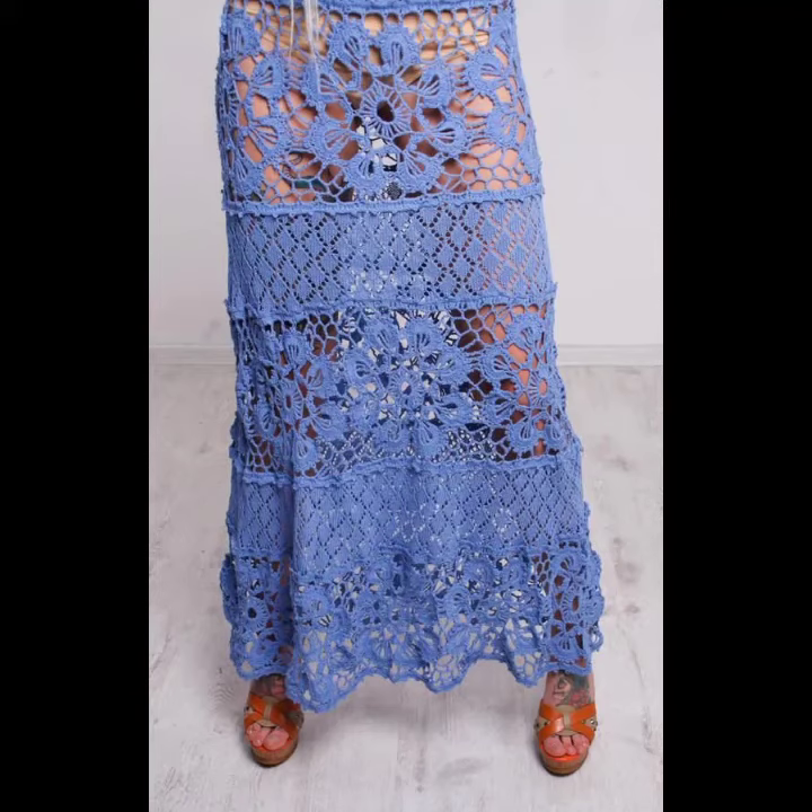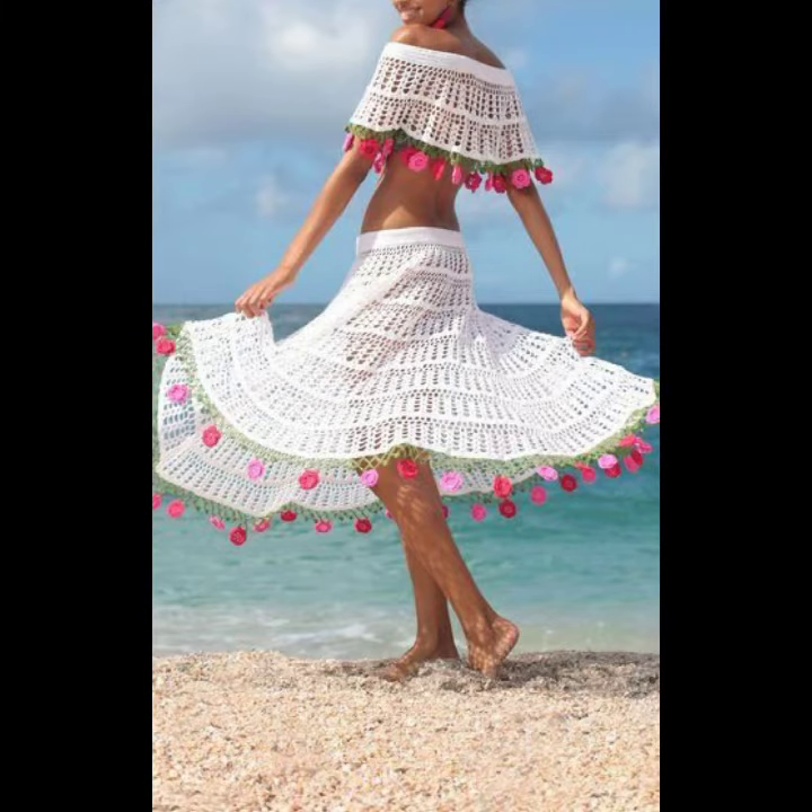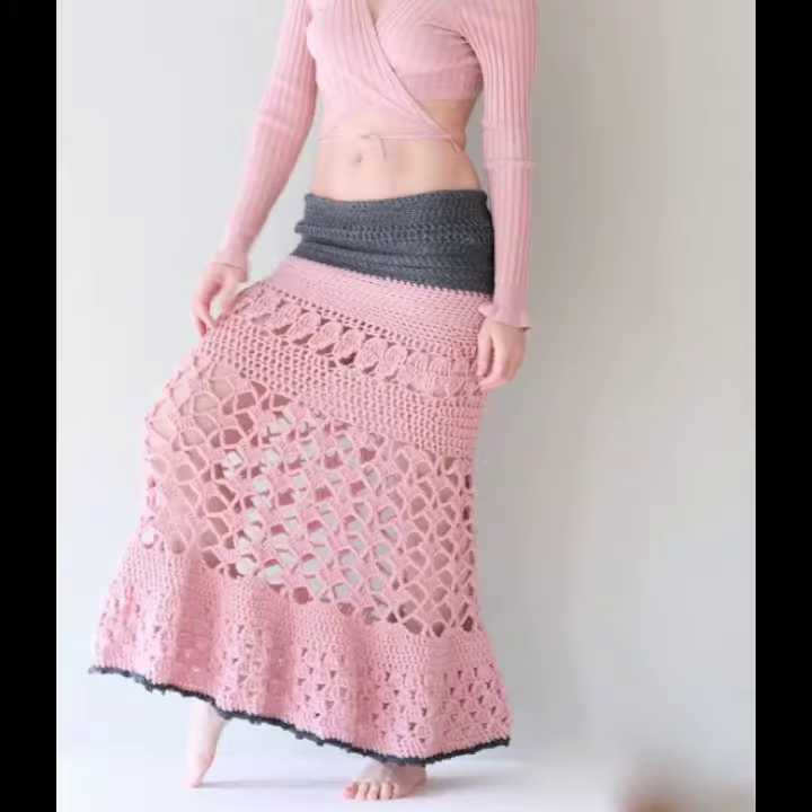Hello viewers, welcome back to my YouTube channel. How are you? I hope you're fine and taking care of yourself. I'm also fine. Today in this video I am going to show you ideas and designs about crochet knitting long skirts.